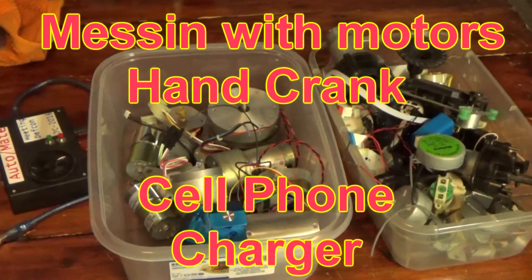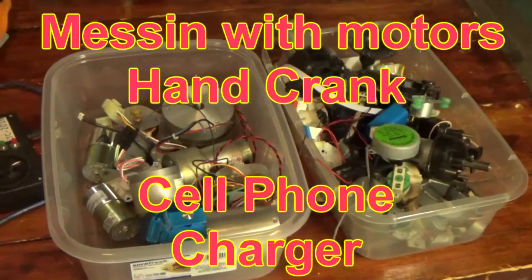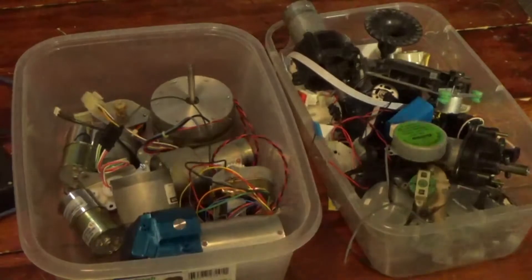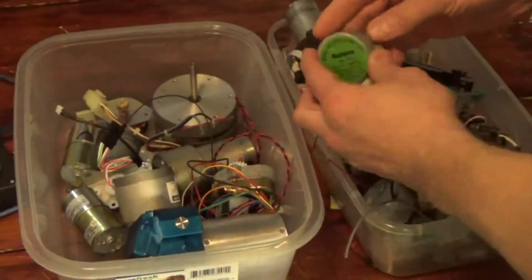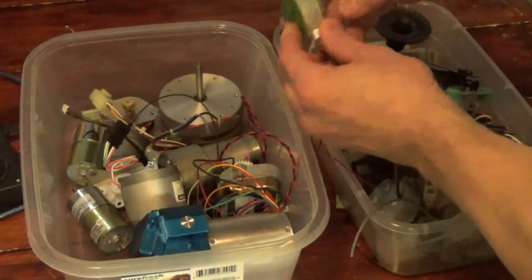Today's project is going to be messing with motors. Here's an interesting motor that just came out of a microwave turntable, and it operates with AC — so this will produce AC voltage.